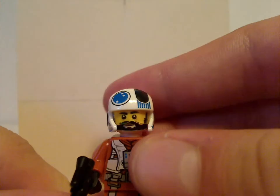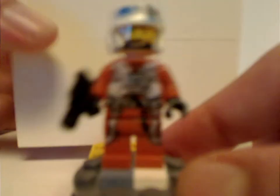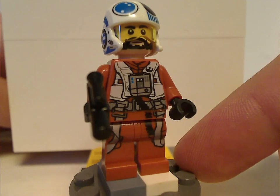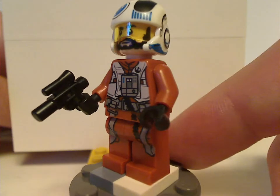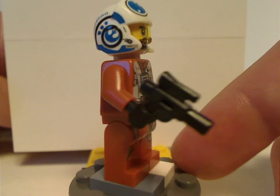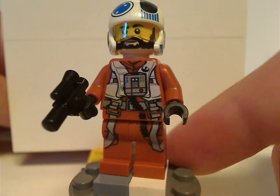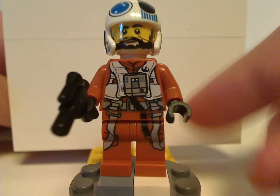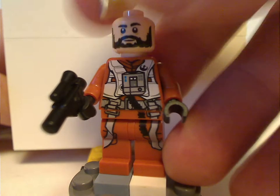For the minifigs, first is Snap Wexley. We haven't seen this character in any sets for quite some time — his only other appearance was in the X-Wing Micro Fighter from 2016. So if you're someone who doesn't have the Micro Fighters, this is a good opportunity to get him. The helmet print, torso print, and face print are all quite similar to that earlier version.